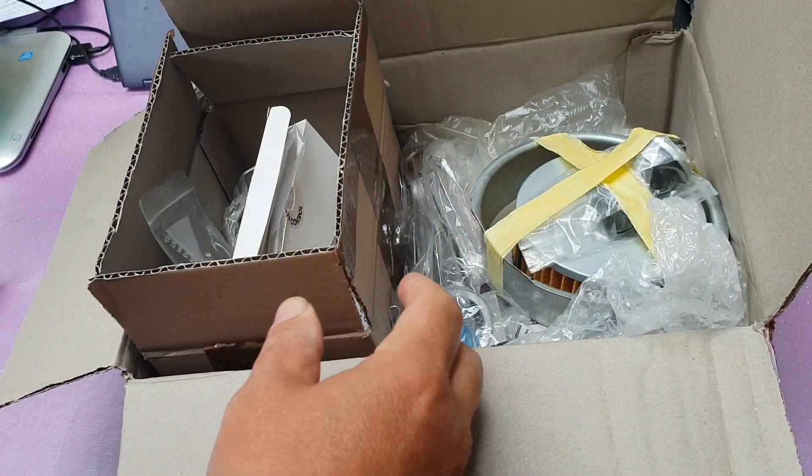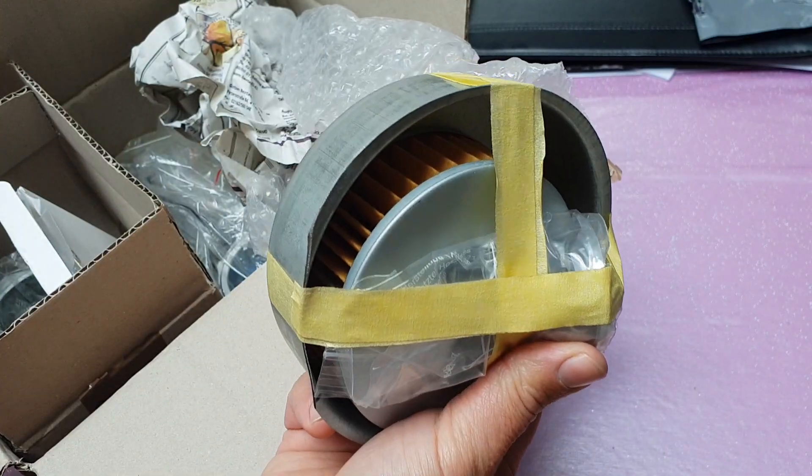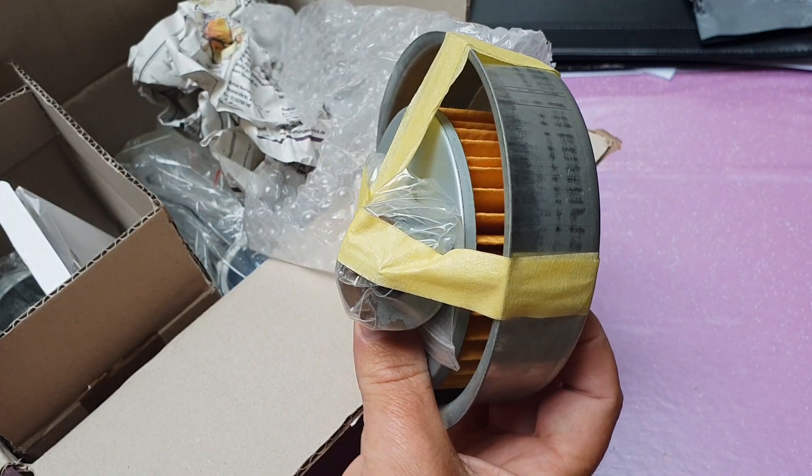Right, the kit — let's have a look. I've got to fiddle through this. We've got the oil filter in there, and the pan.